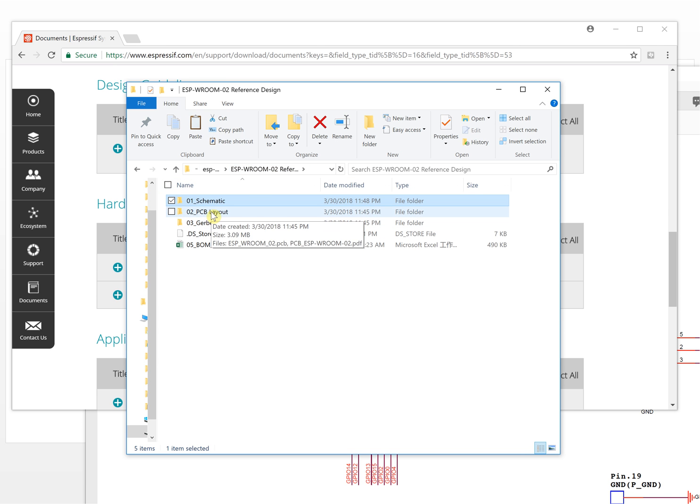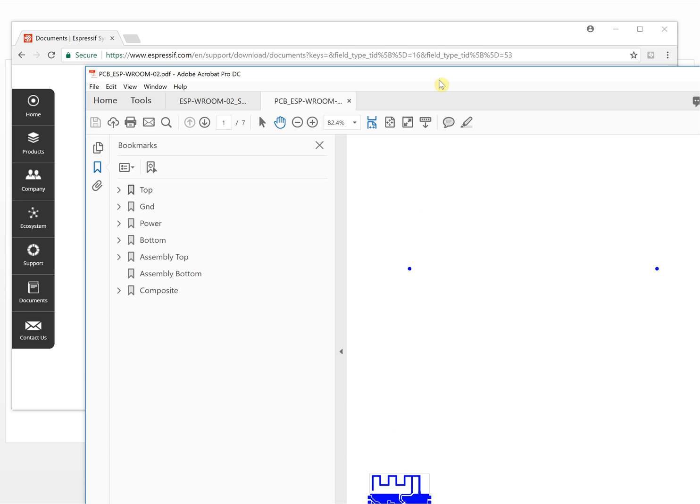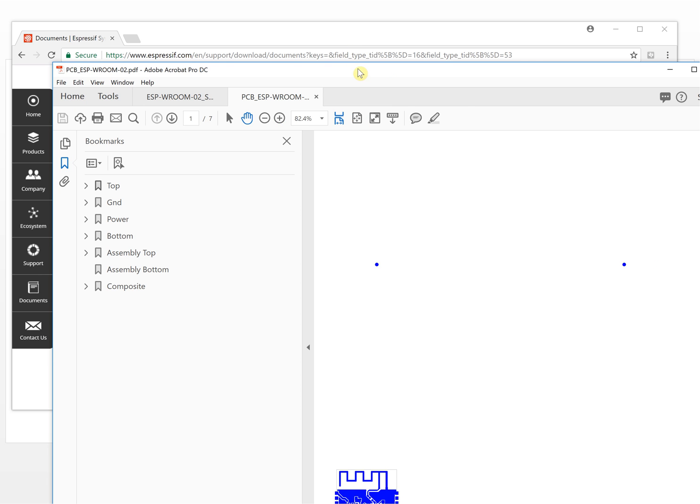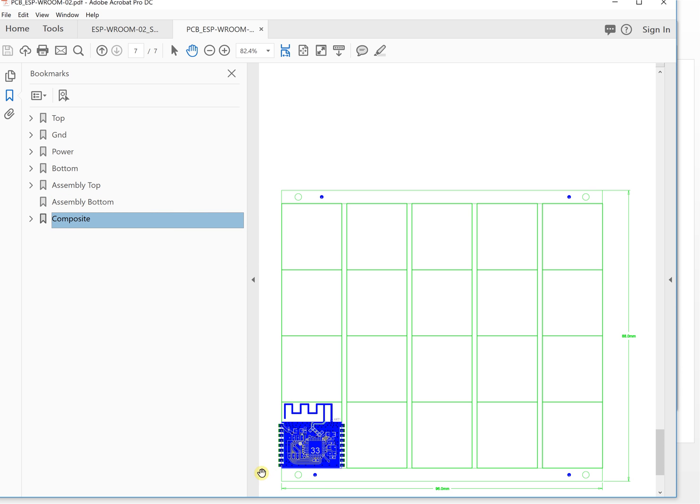Now let's look at the PCB layout. This is the PCB layout and the original design file was designed with Mentor PADS PCB design software. If you have it, you can open it and reuse all the design files. We can also open the PDF version and take a look. This is the top layer, ground layer, power layer, bottom layer, assembly top, and assembly bottom. Here is the whole picture - let's zoom in.